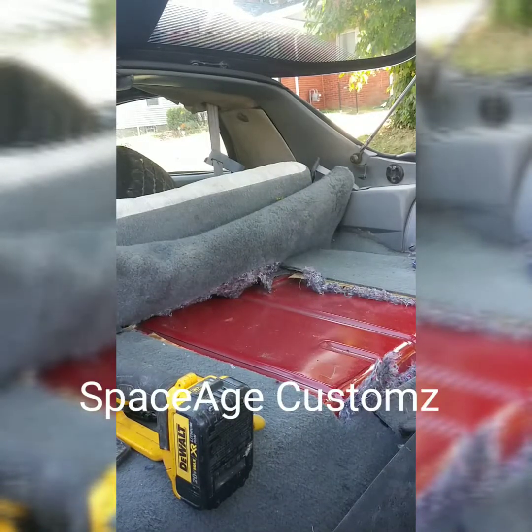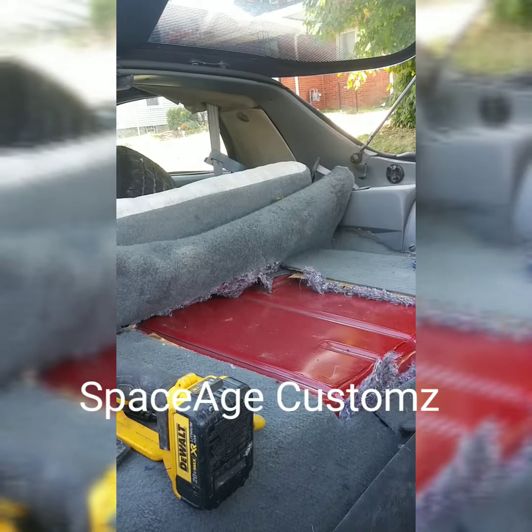What up YouTube, it's your boy Fabo back with another video. 91 Honey Firebird update, F-body.